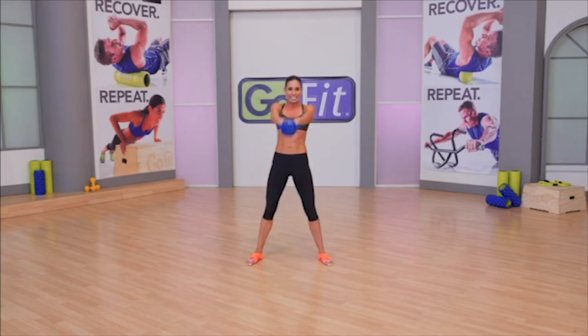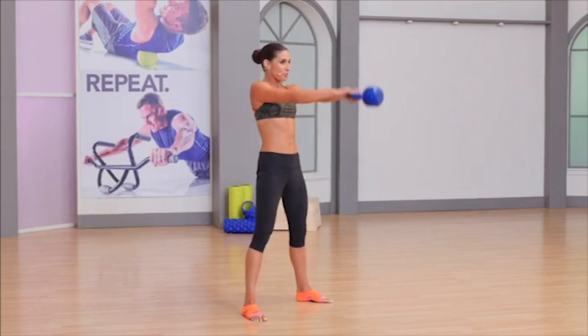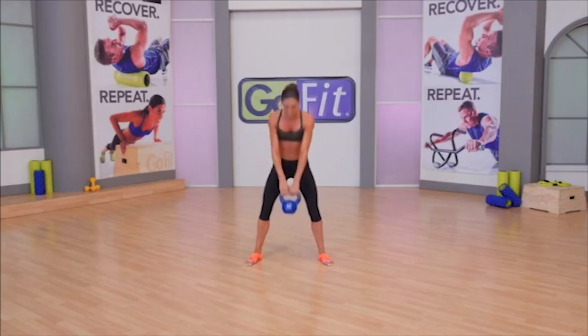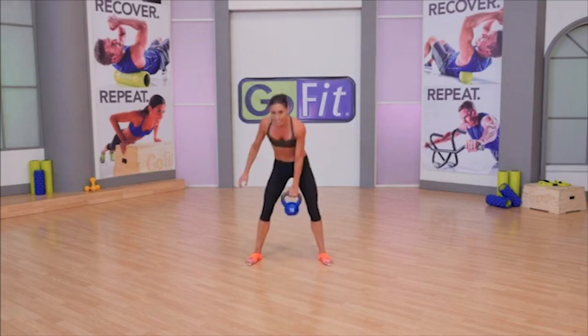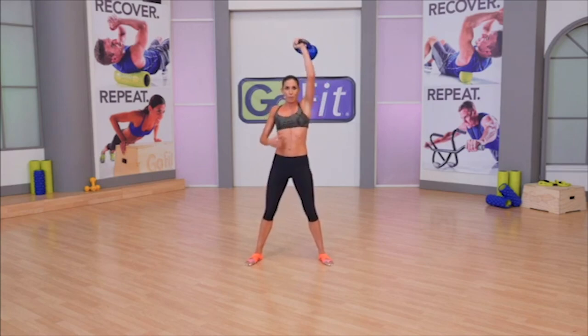Any time your glutes feel like they're not really giving it 100% anymore, you need a break. Right clean to press — clean, then press. It's a strict shoulder press, so there's no knee dip. You're strong and stable, hardstyle plank. Four more.